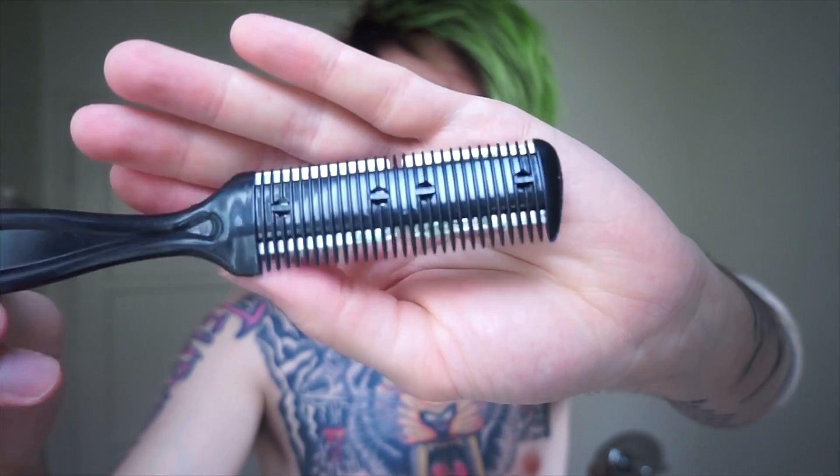I basically just use a razor comb for everything — I don't use scissors at all. This is a razor comb; it's not the best one, I recommend a different one. I'll put a link in the description if you want to get the one I prefer. It's only like five or six bucks on Amazon. They're really cheap and they work nice, but this is the one I had on hand today and it works fine.